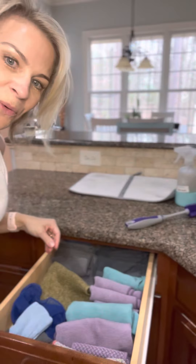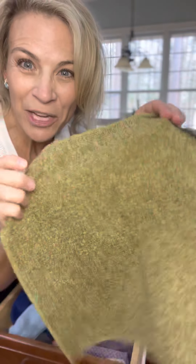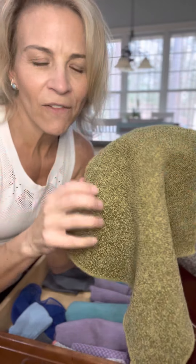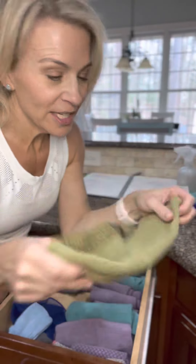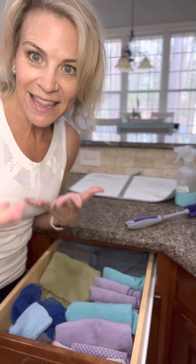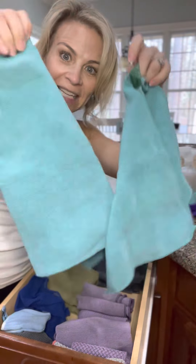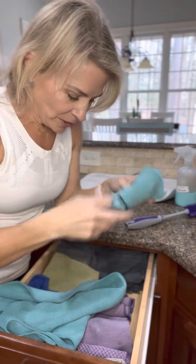Check out my drawer veggie cloth — this is what you need to clean potatoes and carrots and get the wax off of apples and cucumbers. It's got a soft side that's good for peaches, pears, and plums, and for skin that you want to eat. I also have my kitchen towel and cloth for wiping down counters.